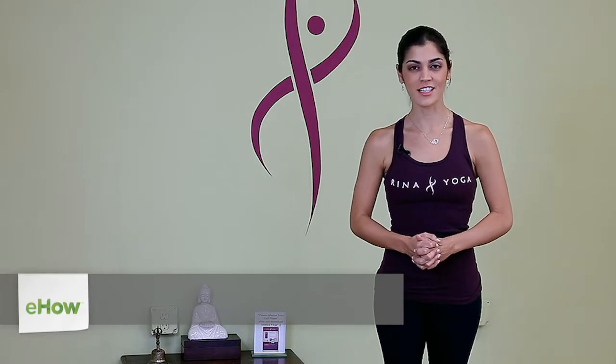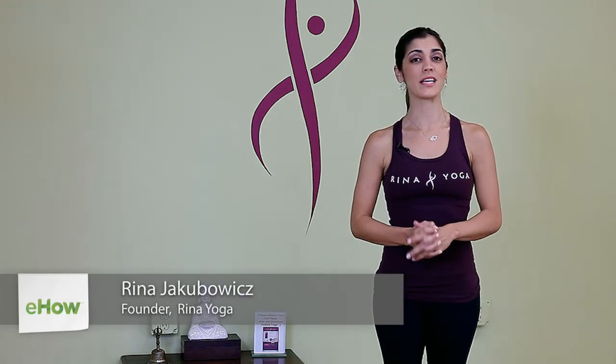Hi, I'm Rina from Rina Yoga, and today we're going to create a basic leg stretch list. Just like any checklist, you want to think of the big ideas first and then narrow them down. In general, since we're talking about the leg, what we want to talk about in simple terms is the four main areas of the leg.